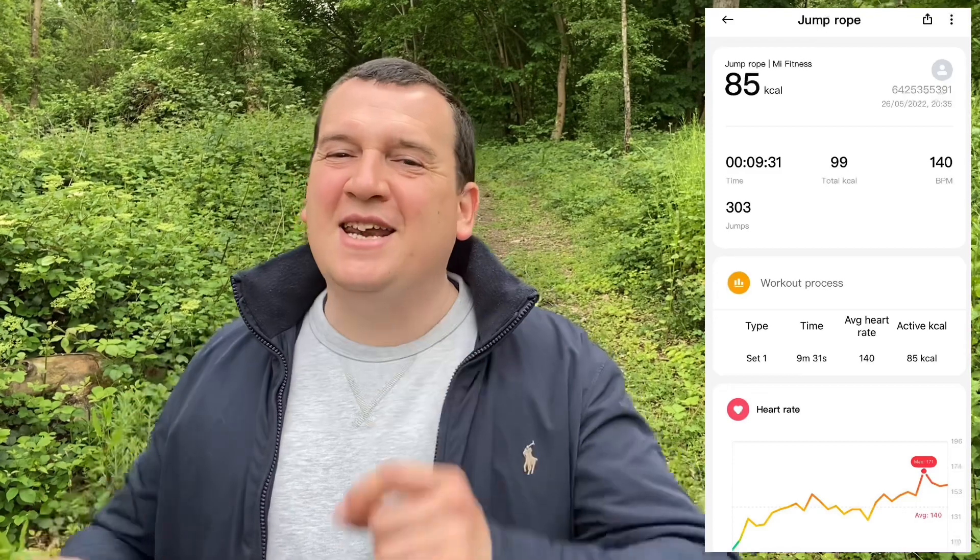Now for the Redmi Smart Band Pro results: an average of 140 beats per minute and a max of 171 beats per minute. That's an understatement of the average by just 3 beats per minute — just over 2% — while the max was overstated by 11 beats per minute, around 8%. The Redmi performed better on the average. Being within the 10% mark of the chest strap is an okay result, though within 5% would be ideal.